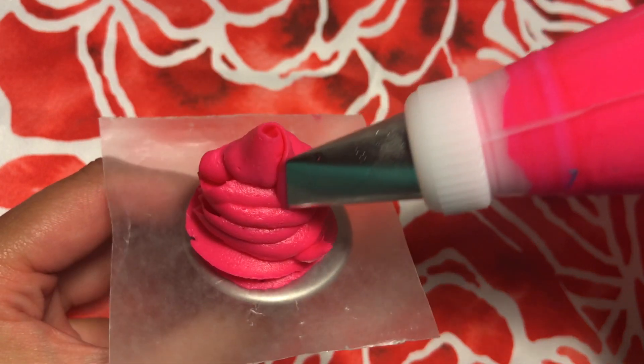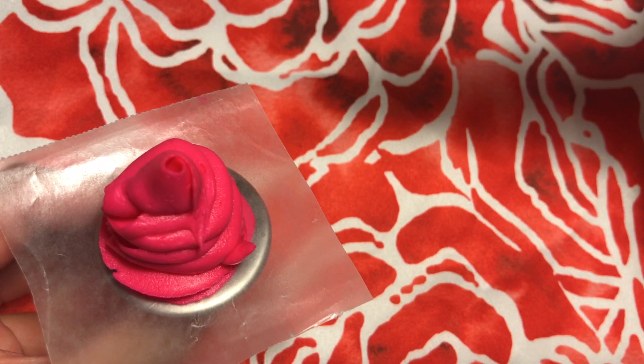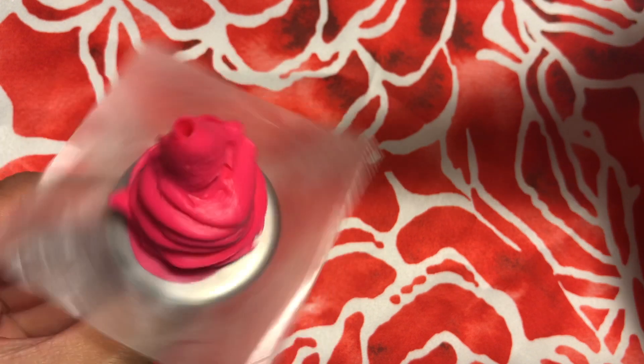When you make the bud, just make sure you keep the tip as close as possible so that when you turn the flower nail, you make a really, really good tight, closed-knit flower bud.